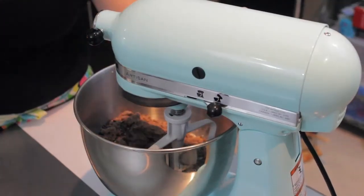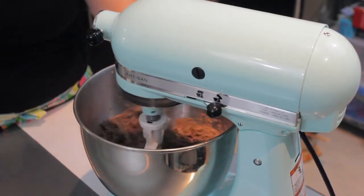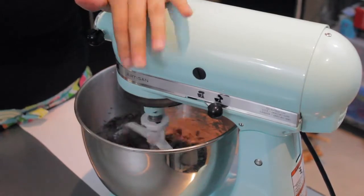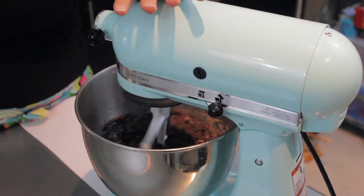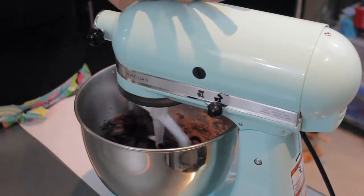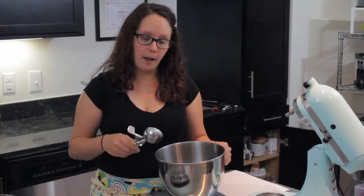Once everything's in there, you're just going to turn the mixer on at medium speed and mix it until everything is all incorporated. It will be a very sticky batter, but you don't want lumps — just stir it until there aren't any big lumps of cake batter. Now that the cake batter is all mixed up, I'm going to take a greased muffin tin and put the cupcakes in. This recipe will make about 12 cupcakes.